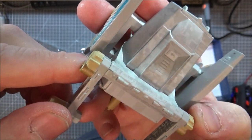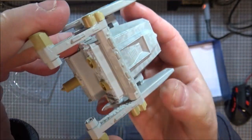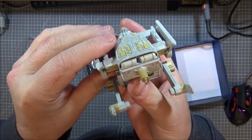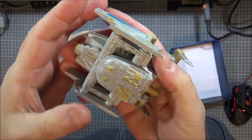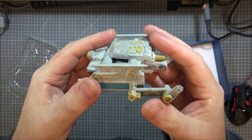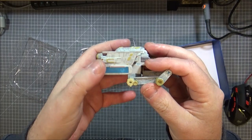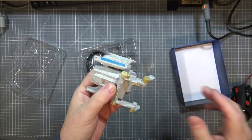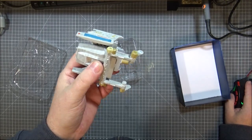It might have been dropped on the production line — not bad though. It's another Federation ship at least, which I think means we're really drawing from the bottom of the Federation ships barrel now. There can't be many left to do, and I'm not sure what's coming up next on Eagle Moss.